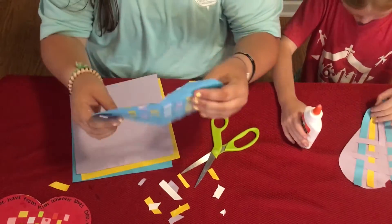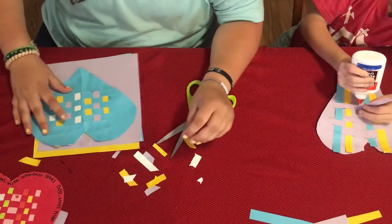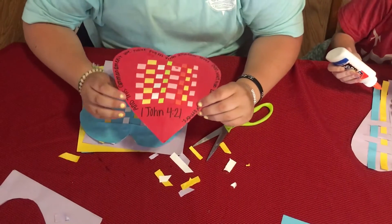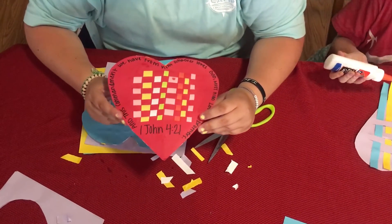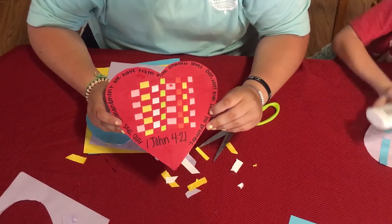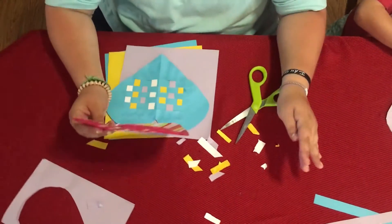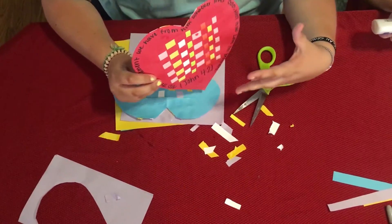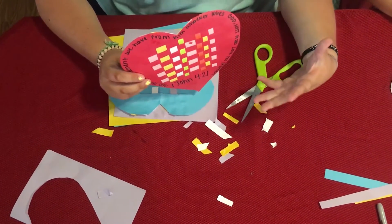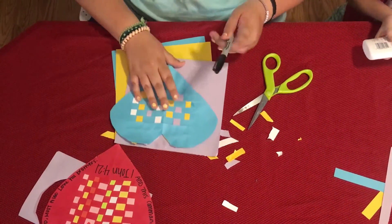This is my finished cross. The most important part — and my favorite part — is the verse you're going to put on it, which is 1 John 4:21. It says, 'And this commandment we have from Him: whoever loves God must also love his brothers.' Which is just a great reminder that if we love God and proclaim that He's our Father, then we must love others and show God's love through our love for others. So I'm going to write that on my cross.